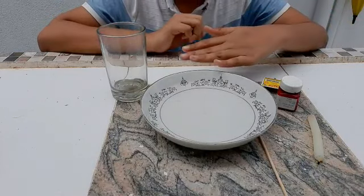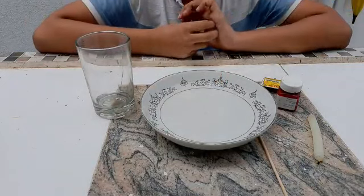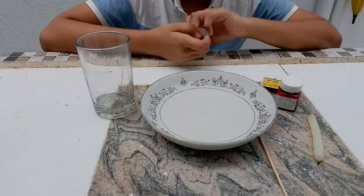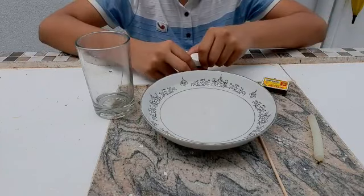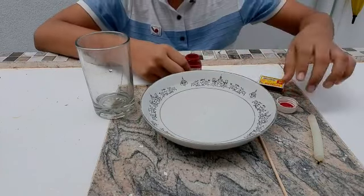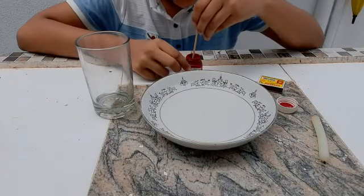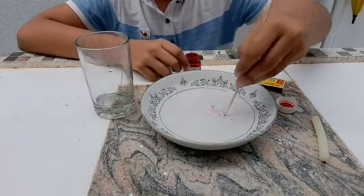There's a reason why I'm using paint. I have to paint the water to show you that it is rising when I place the glass on top. If we just use plain water we can't see it rising because it's transparent. So I'm going to use paint. Let's put some drops in and mix it.